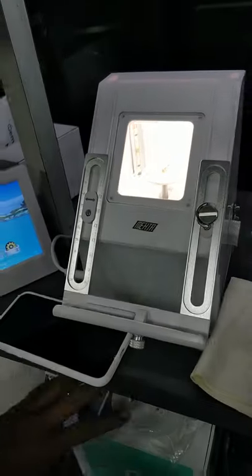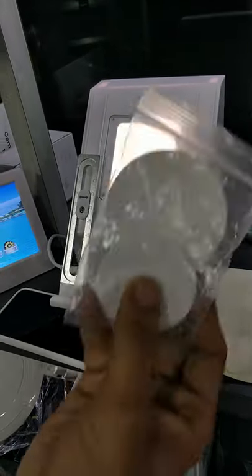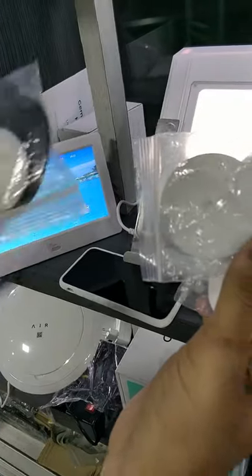And we have three different color options as well: the white color, the gray, and the black color.